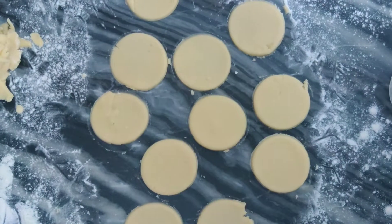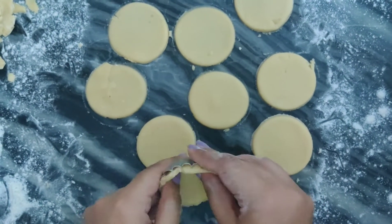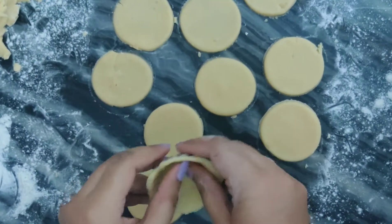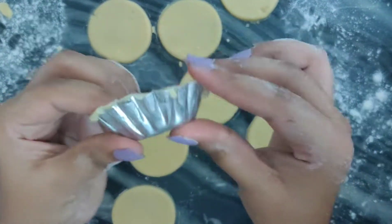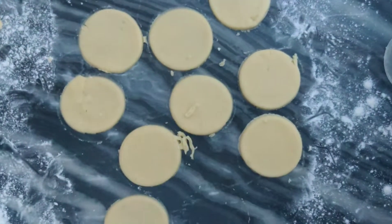Collect all the trimmings, make them into a ball of dough again, and refrigerate until you roll out again. Press the dough lightly against the mould like so, and trim off the edges.